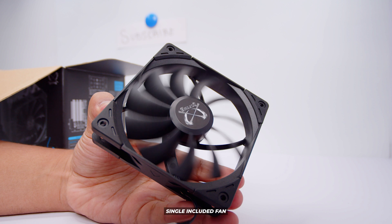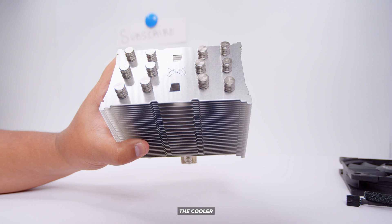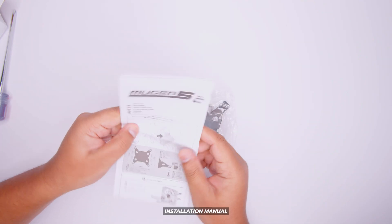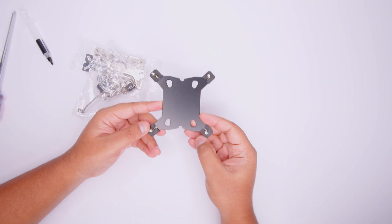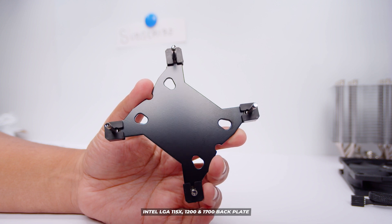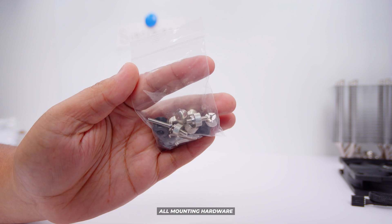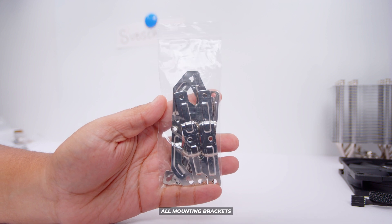We've got a single 120mm Scythe fan for the cooler — you can add a second fan as well, which we'll get into. There's the cooler itself; it's a big chunky tower air cooler and performance on this cooler is actually rather quite good. We've got the famous long Scythe screwdriver — if you get this cooler you can have one of these to yourself. There's the installation manual for every socket, however because this is an installation video we're not going to be using that. There's the back plate for Intel installations. There are also fan clips — enough for two fans, not just one. There's the mounting hardware for every type of installation in one bag, and I'll show you how to separate this out and what you need for each socket type. And last but not least, all of the brackets you'll need for every type of installation.